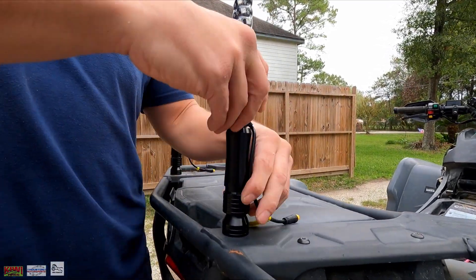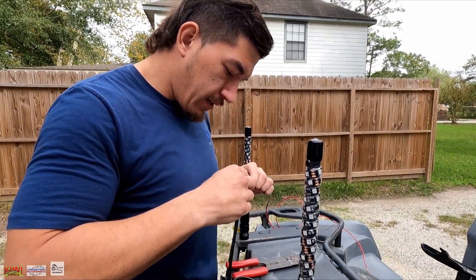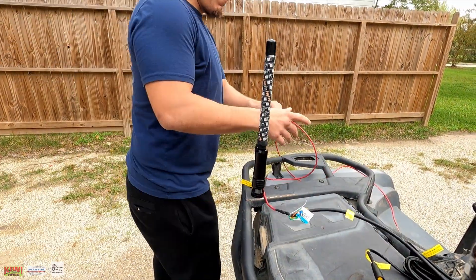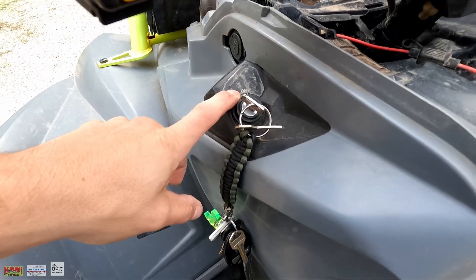We got the wiring harness here, we're going to go ahead and put it inside this butt connector. All right, so we got that nice and secured.